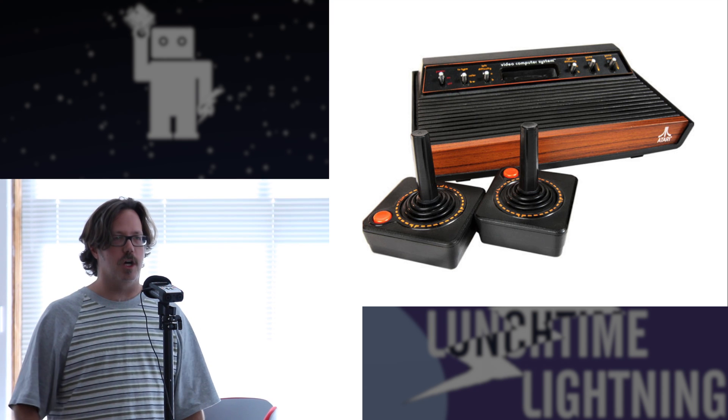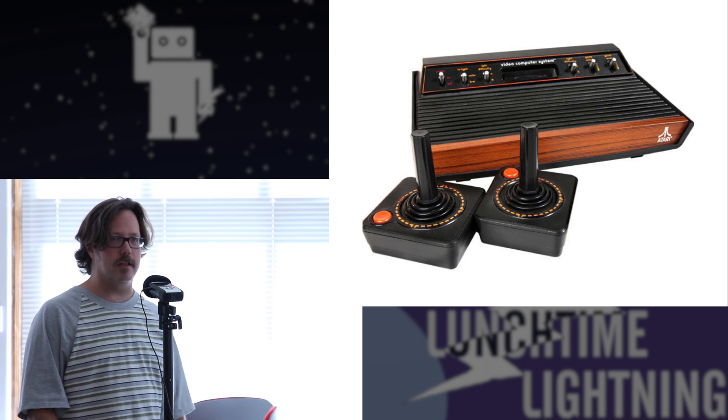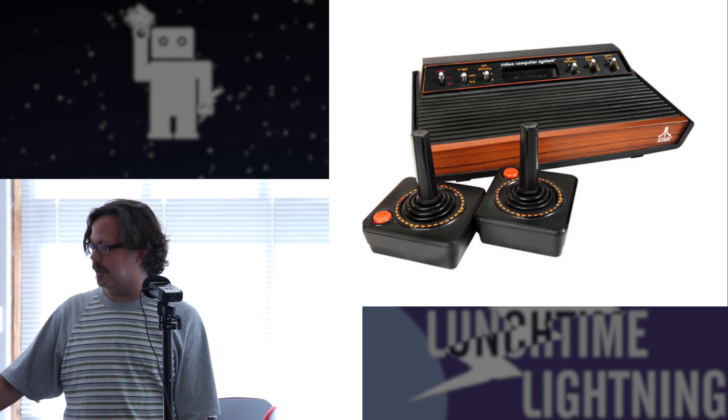It also became synonymous with playing video games itself. When I was a kid, playing video games was called playing Atari. It's like, should we go play Atari? Sure, let's go to my house — I've got a ColecoVision. Whatever it was, it could be called playing Atari.